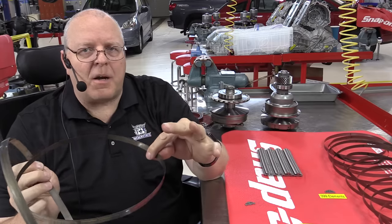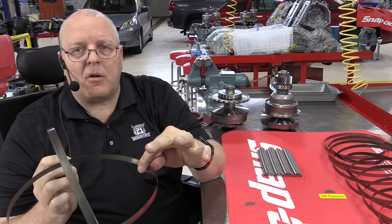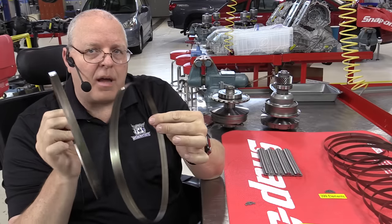People ask me all the time how come CVTs can't handle much power. Well, they can handle more power depending on how many rings they have in their ring pack.